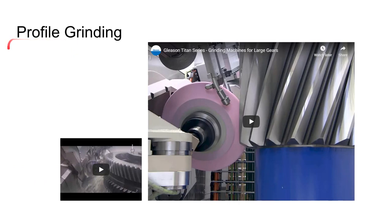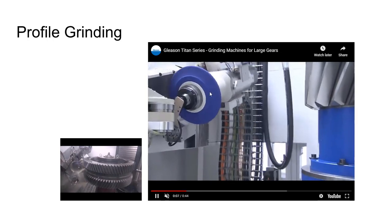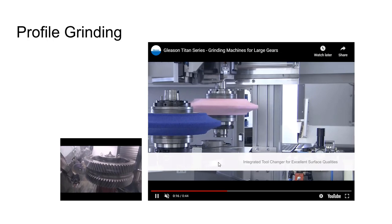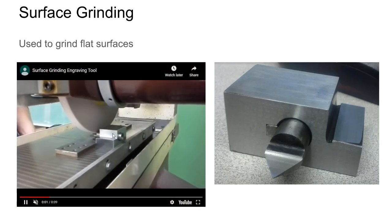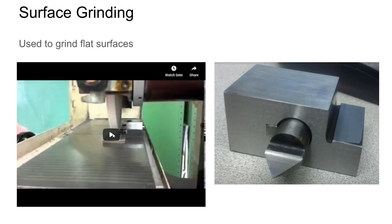Looking at some abrasive machining processes — there's profile grinding, where an involute shape is ground onto a grinding wheel and that form is transferred onto a large gear. Surface grinding is mostly about grinding a flat surface. Shown here is a little engraving cutter where we're grinding the rake face, but generally surface grinding creates a large flat surface — just back and forth creating a nice planar shape.